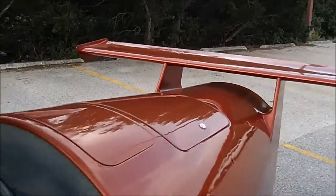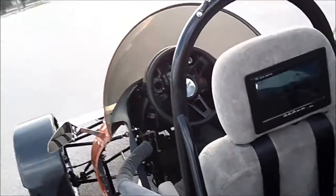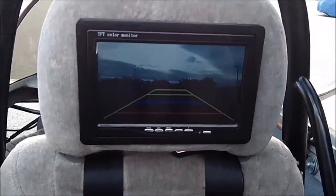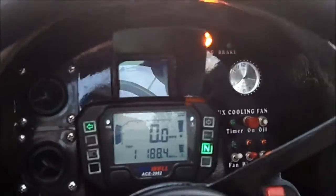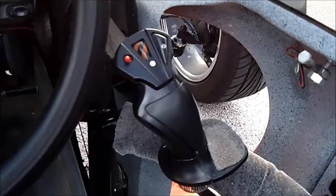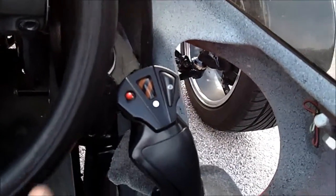I've added a camera up front so the rear seat passenger can see what's going on in front of the vehicle. I also have a backup camera so I can see who's directly behind me. And an F-16 joystick that I use for my arm and blinkers.